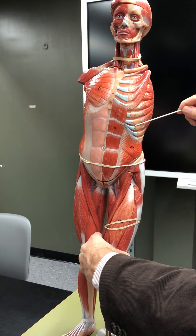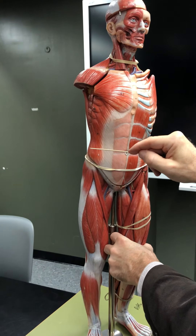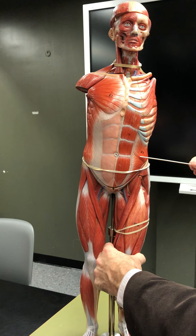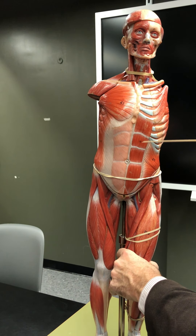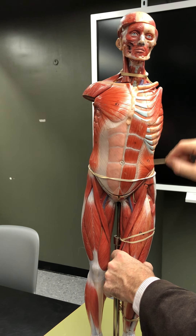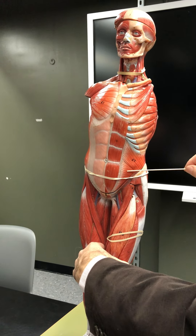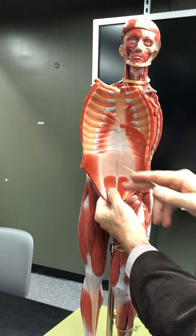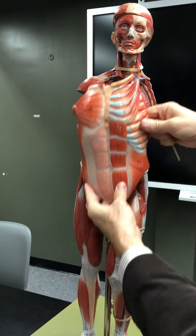The external abdominal oblique is superficial; the internal abdominal oblique is deep to it. Deep to that there's a third layer — the transversus abdominis. The rectus abdominis has two halves connected by the linea alba, with tendinous inscriptions, and is covered by the rectus sheath. No bone externally — external oblique, then internal oblique underneath.